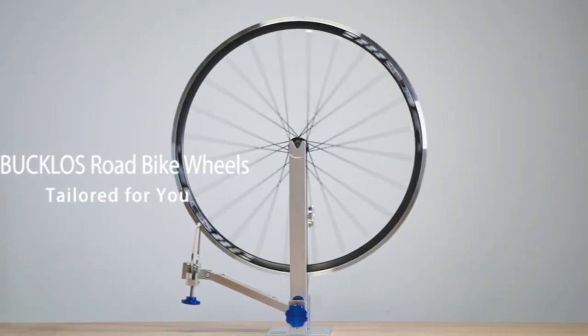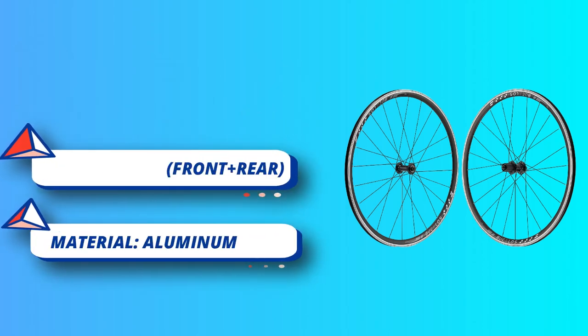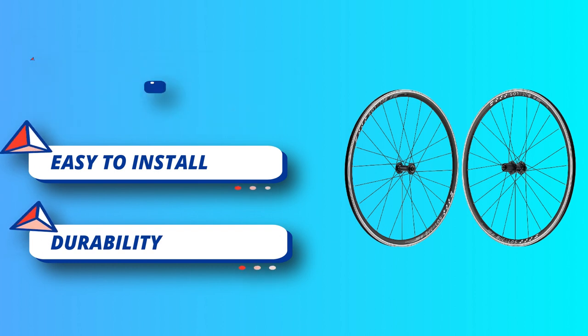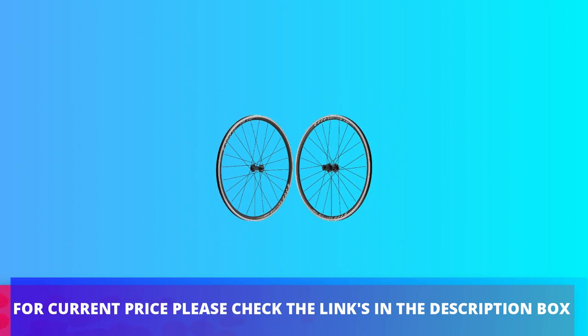Shimano 9/10 speed cassette compatible. This road bike wheelset uses front 2 plus rear 5 bearings for very smooth rolling. Double wall aluminum alloy wind-braking shape and 24 steel round spokes make the wheels very tough and durable, holding up well for long commutes and racing. For current price, check the links in the description box.